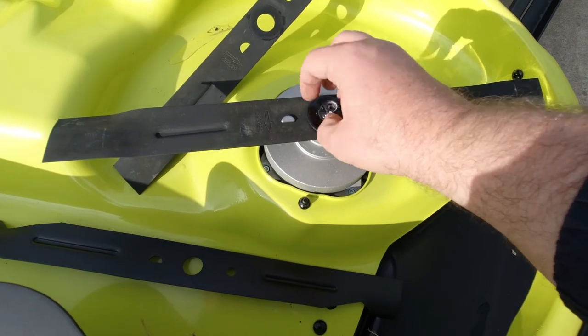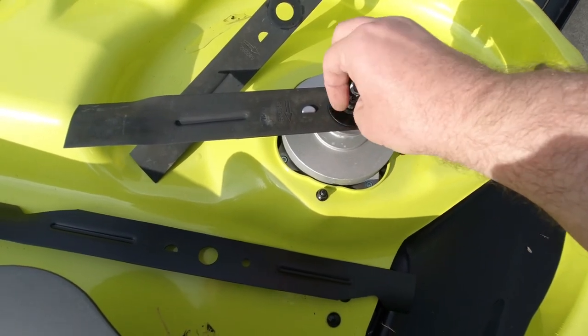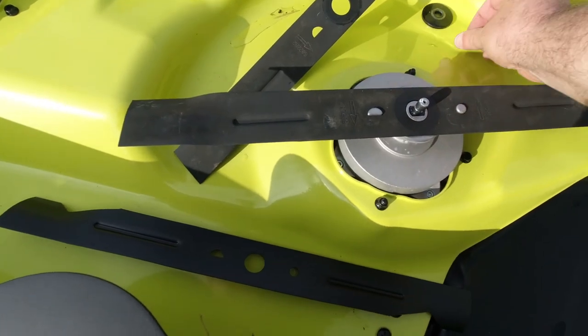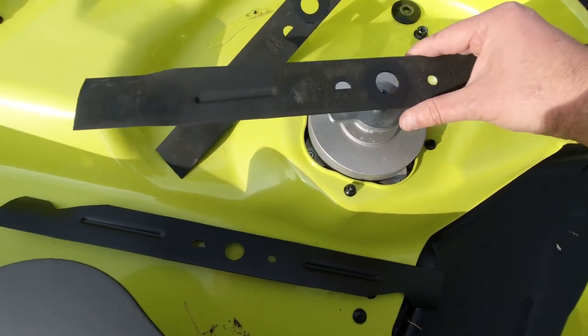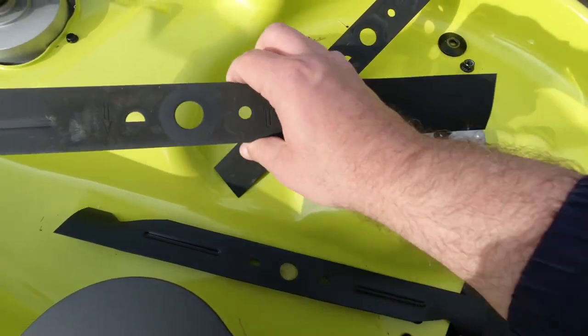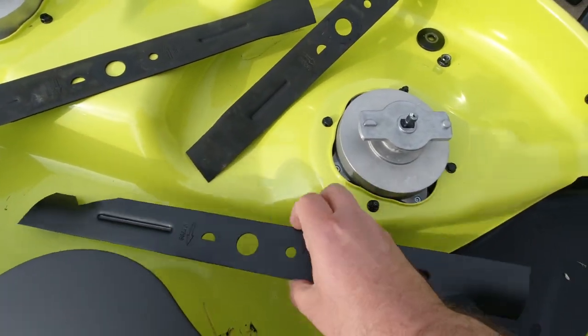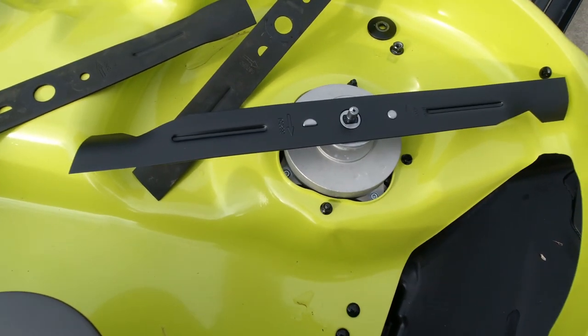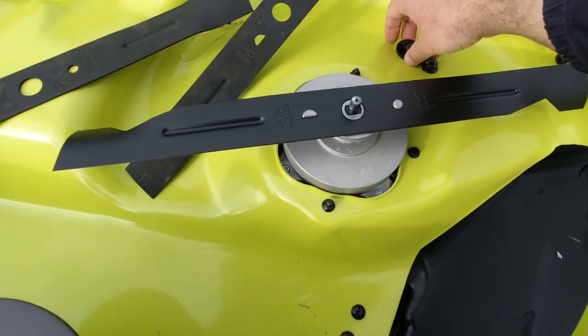Now, this is probably something crazy to say, but I just want to make sure everybody gets it. You can have two different types of blades — you have to have either the straight blade or the curved blade. You can't have two separate types or that's going to throw off the deck, unbalance it, and you can have some problems.